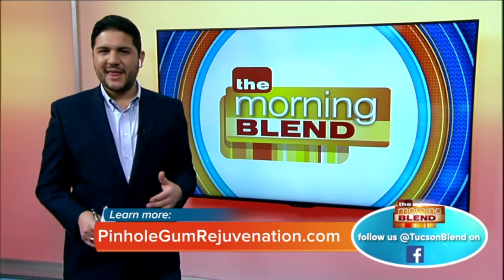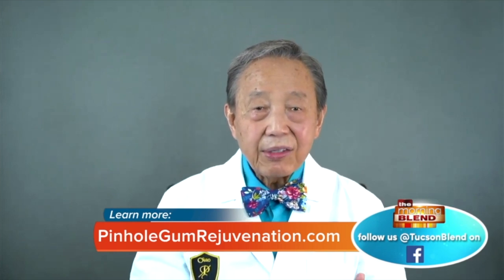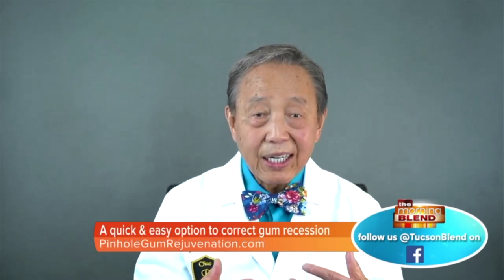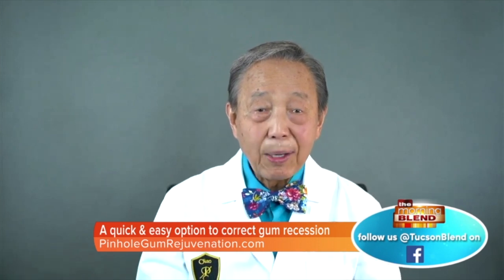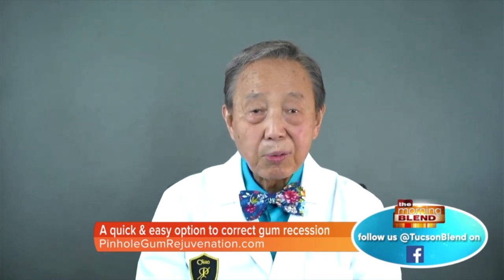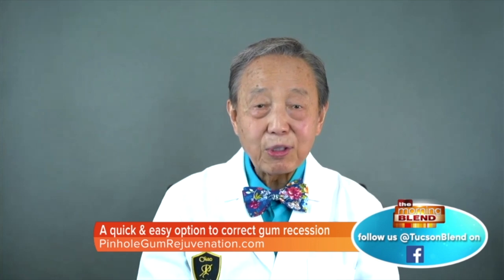Dr. Chow has trained over three thousand doctors to perform this procedure. People are drawn to it because it's quick, requires no sutures and no cutting, so when you're done there are no visible signs of surgery. It's like the gums have simply moved down to where they belong in less than an hour, which is why it's become so popular across the country.